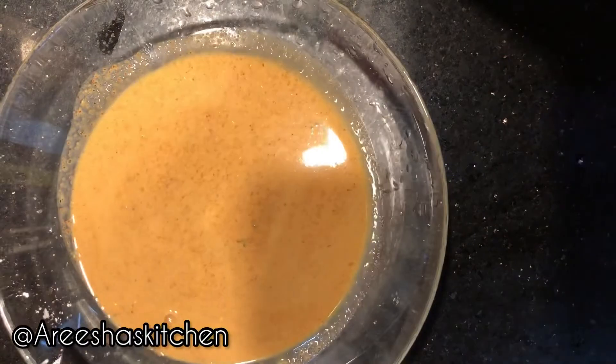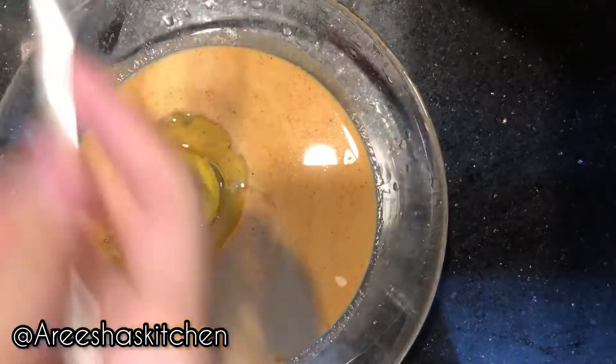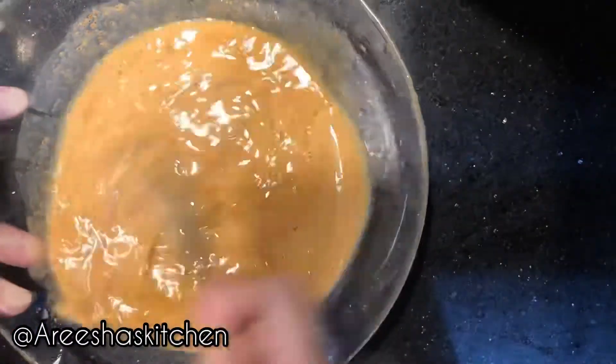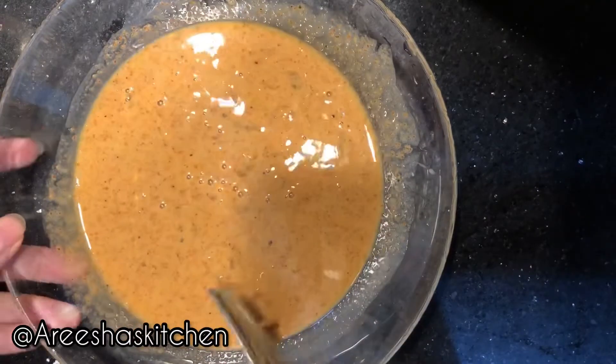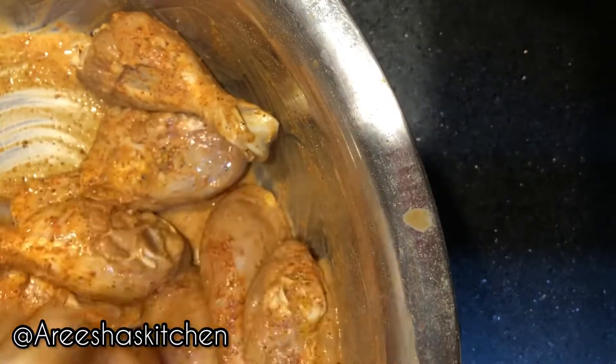For the liquid, I'm using one cup of the remaining liquid from the soaked chicken and one egg — beat that properly. I marinated my chicken for three hours.